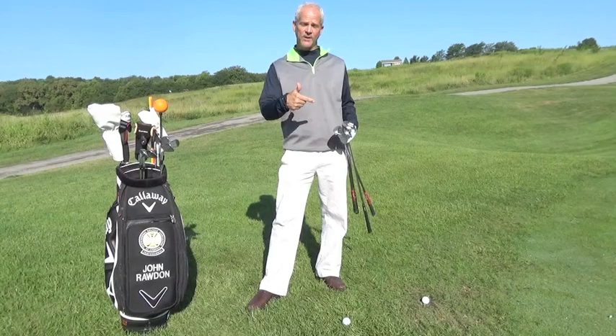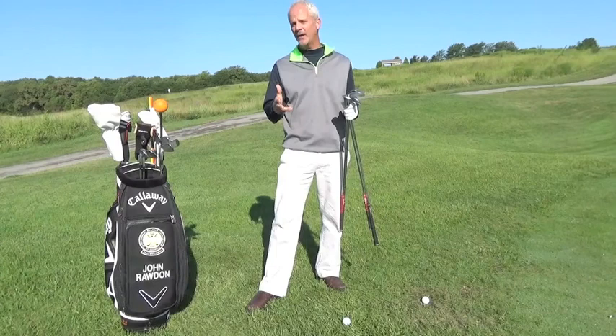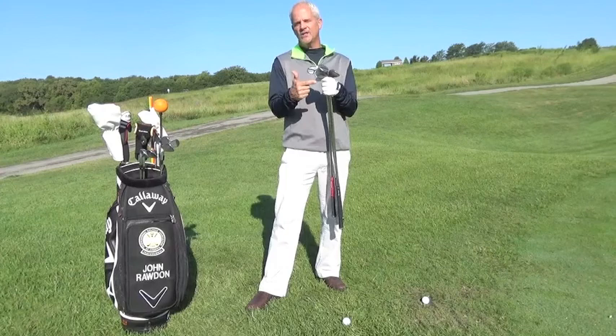The lie of the golf ball matters a lot. I carry four wedges: pitching wedge is 48 degrees, gap wedge 52, sand wedge 56, and then I carry a lob wedge. Very, very rarely do I actually use the lob wedge.